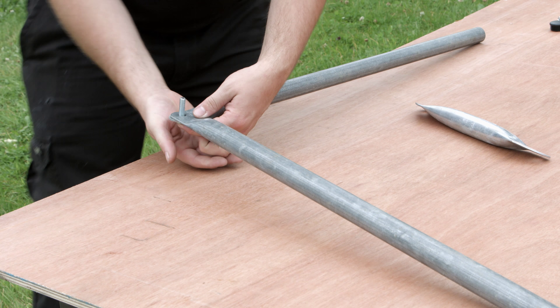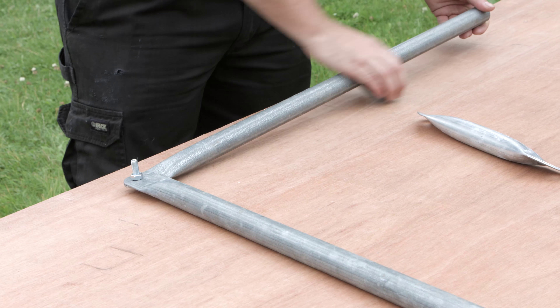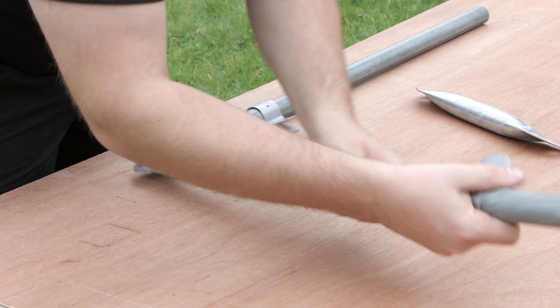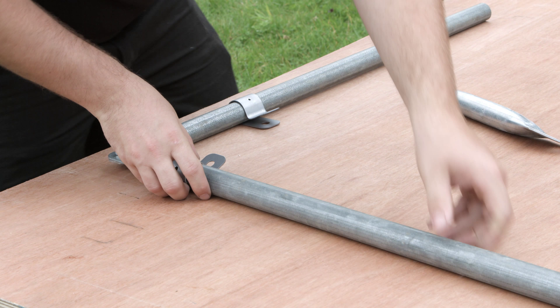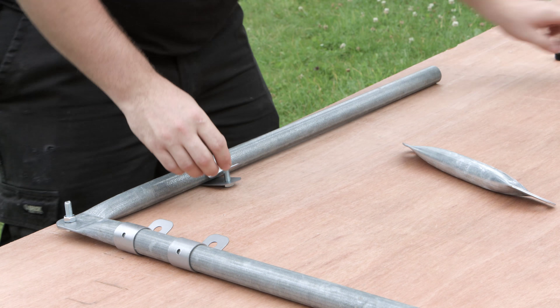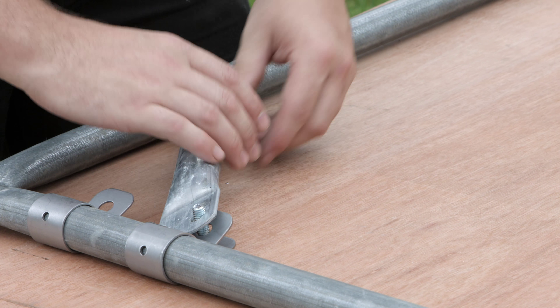Staging supports should be assembled on a flat surface. Bolt one end of the staging leg and one end of the staging top together. Slide one P-clip onto the leg and two P-clips onto the top. Bolt the short diagonal bracing bar to each of the P-clips at a diagonal between the two lengths.